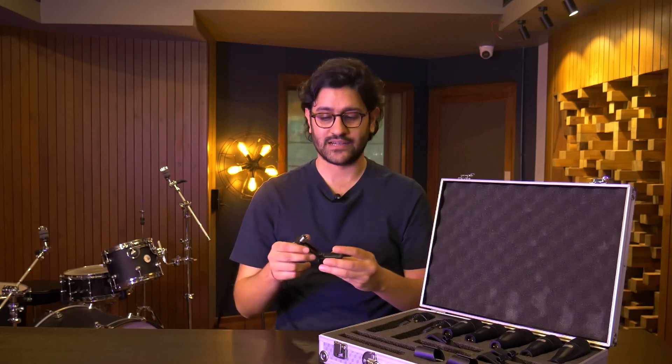Along with the mics, you get all the clips and holders as well. For the tom/snare mics, you get the clamp-style ones. These are great because it's a quick and easy way to declutter your kit. Whether you're performing live or if you have a small recording space, these really save up on a lot of real estate.